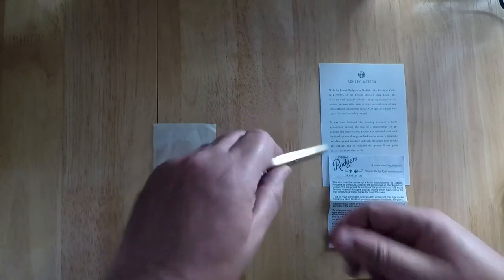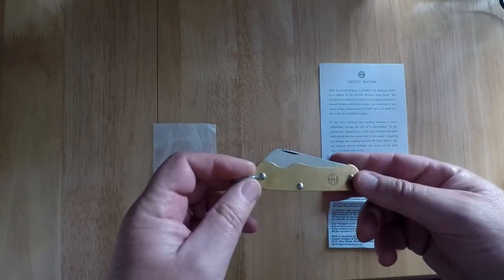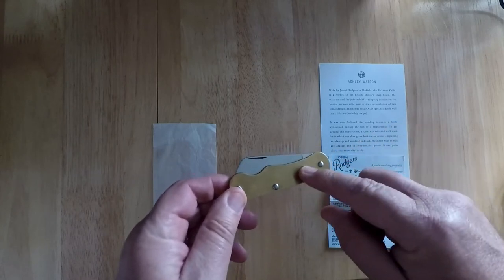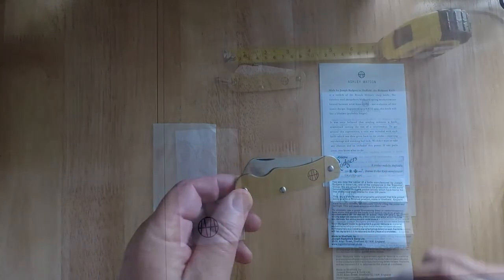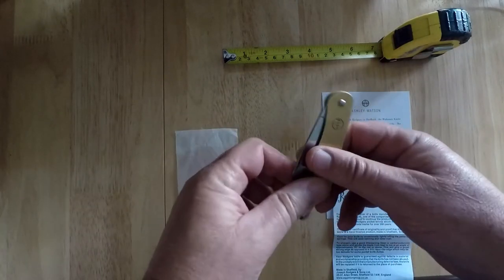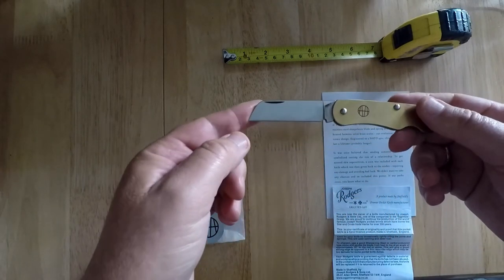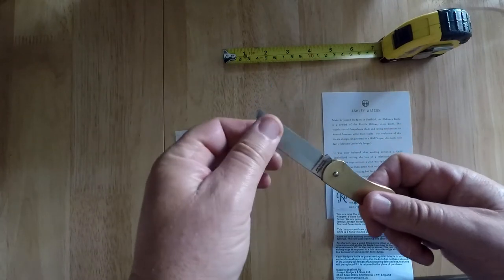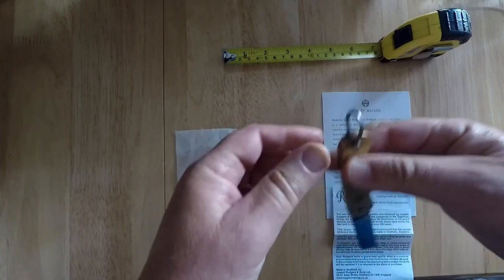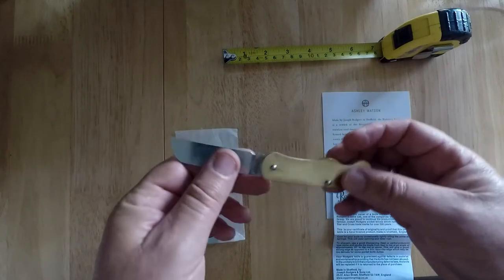So is this knife any good? Let's have a look. I've had this knife for a few months, ever since it was first released. The sides of the knife are made from a lovely brass and have the Ashley Watson logo engraved on the side just there. The knife is just 9 centimeters long and weighs just 60 grams. The blade, which is a sheep's foot blade, is 60 millimeters long, made of Sheffield steel, and is really quite sharp out of the box. There's also a useful steel loop shackle at the end.